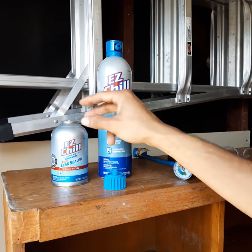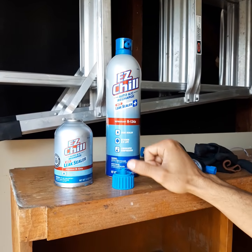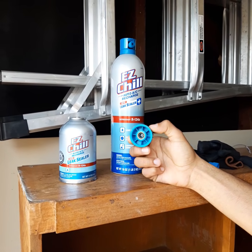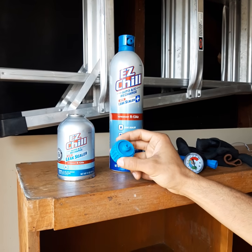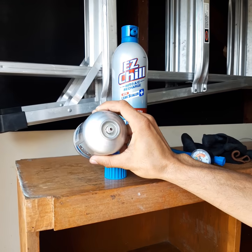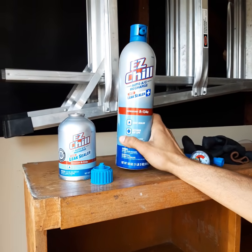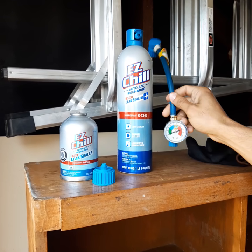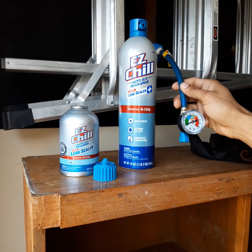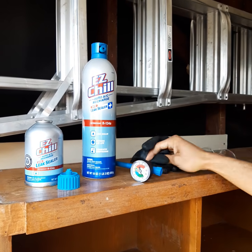Here are the tools we're going to use: a can of EZ Shield antifreeze with leak sealer, which I got for under ten dollars at Walmart, and a little adapter also bought at Walmart for under three dollars. The can has a self-sealing valve at the top. I'm also showing this bottle because I bought it last year — it came with an adapter and a gauge, which is going to help us do the job. You can have many different kinds of these.